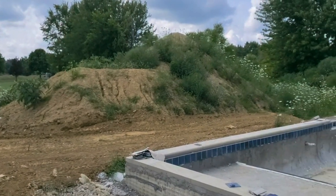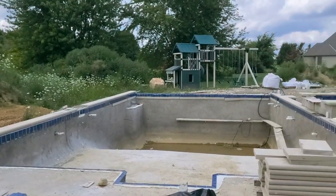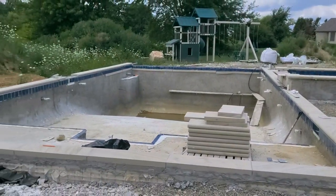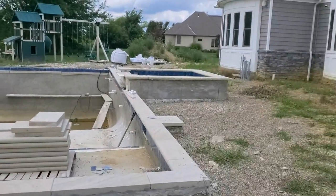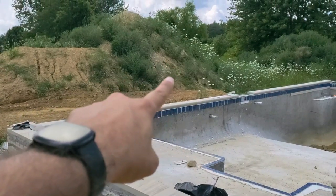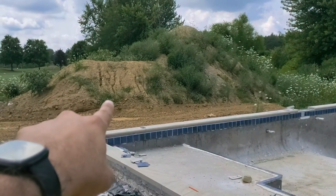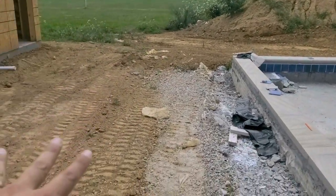Hello everybody, it's Matt at Fisher Electronics. This is part one of this video. One of our clients has a nice project going on in their backyard. To sum this up: they're putting in a pool, this area is all going to be landscaped, and over in that area there's going to be a playset — currently there, most likely moving to about where that mound is. About in this area there's going to be a fire pit, all landscaped with paver stones.